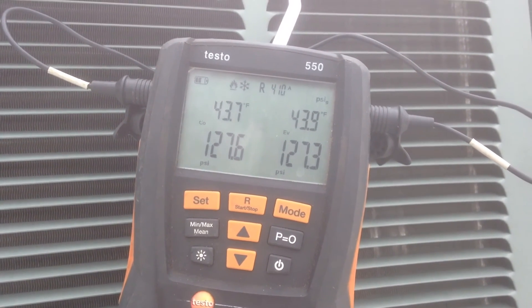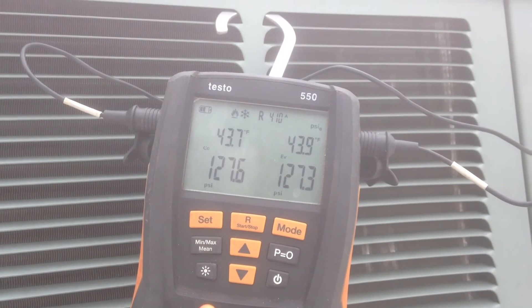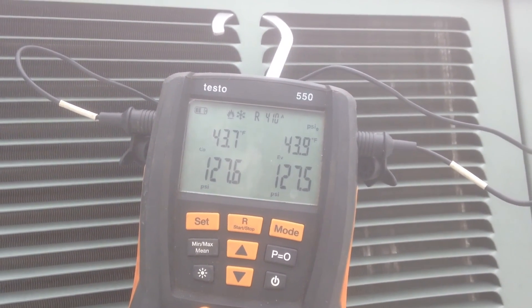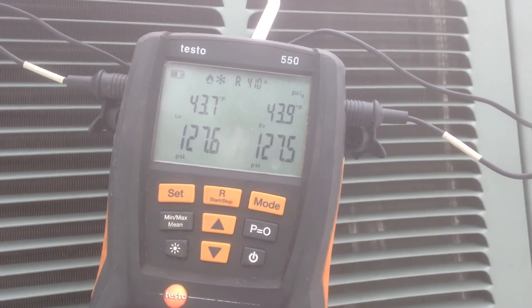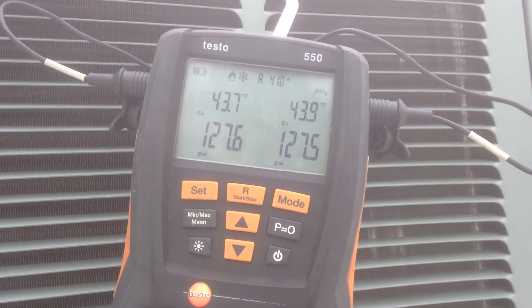My trusted Testo 550. I've got my clamps running inside the condenser coil to give us superheat and subcooling readings. We're not going to get it right now but once it actually runs properly we'll be able to see that.